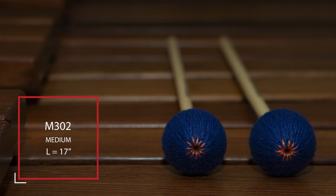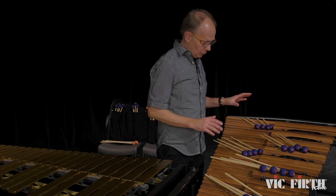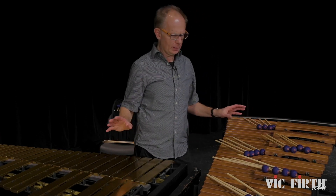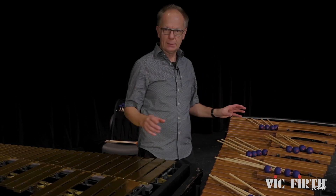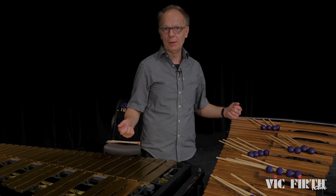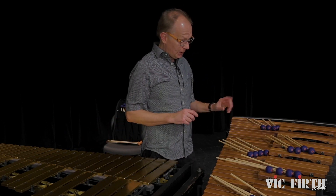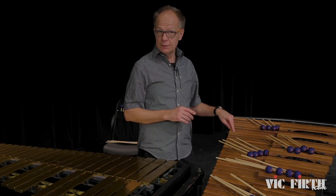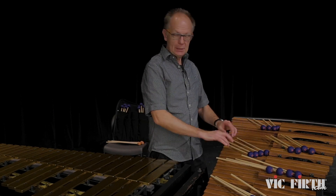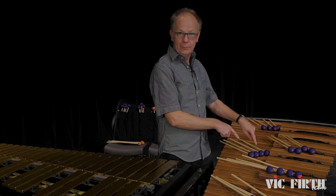M302 works great from maybe this C on this marimba and all the way up, and works great on both instruments — both on vibe and marimba. That's the main thing I'm always looking for in this mid range: mallets that work on both so I don't need to change all the time, especially because I play both at the same time. So again, I have more weight than the orange series, and part of that is because I'm a low profile player who always likes the keyboard feel from a piano background.